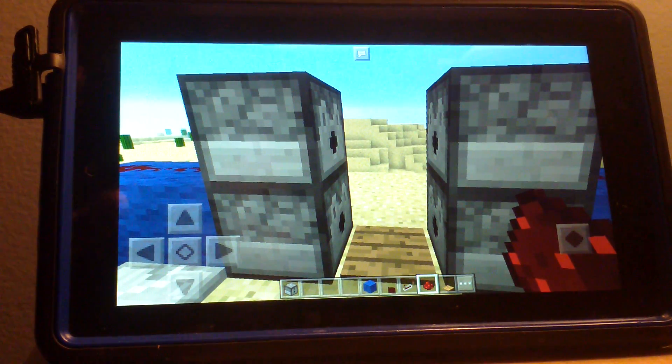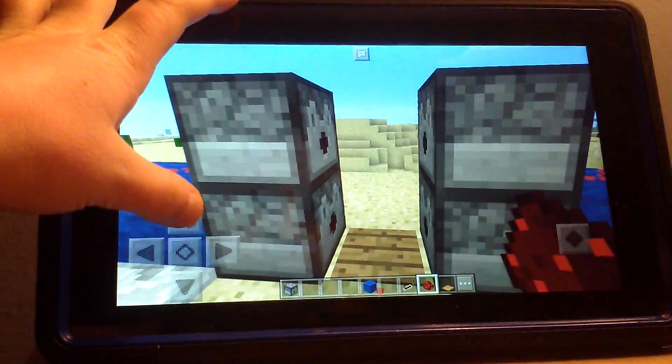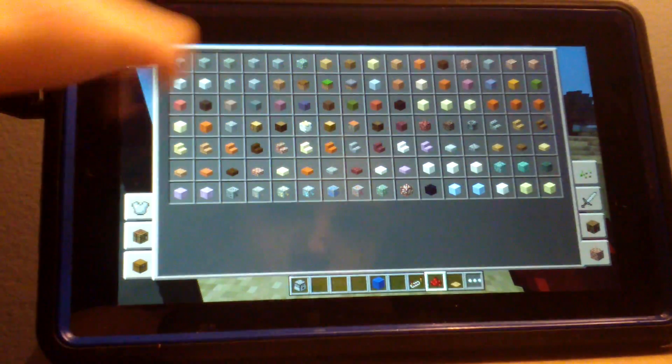And then you put a pressure plate in the middle, and it's supposed to work. Yeah, I think it worked.